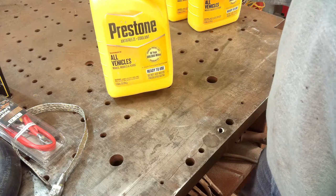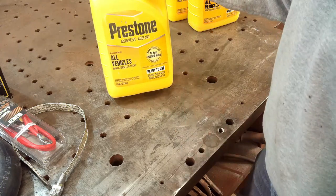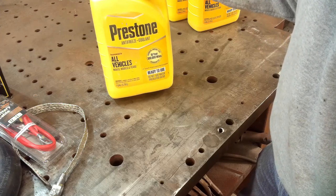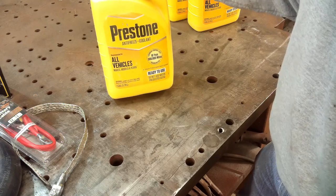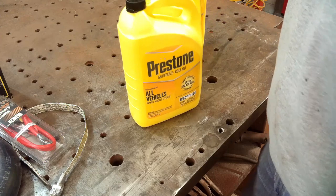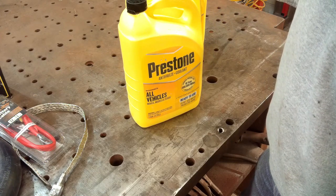I didn't realize it until this morning, but I bought the 50/50 mix antifreeze, which I hate doing because it's only a few dollars different. So it's $4 different — you just paid $4 for a half gallon of water. But I did it, so I'm going to use it. I'm not going to return it. Actually, I think this is all they had anyway.